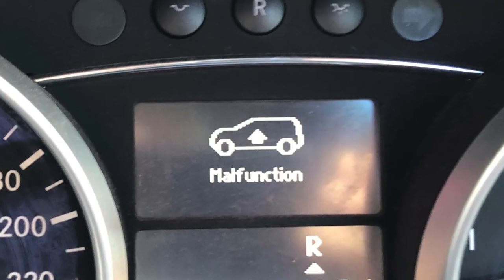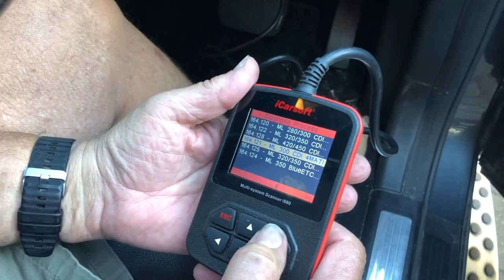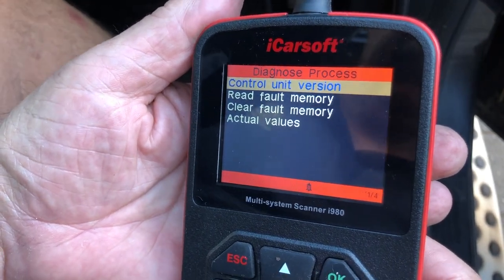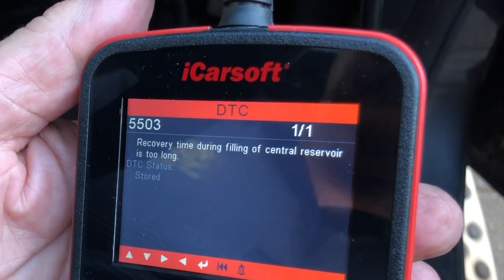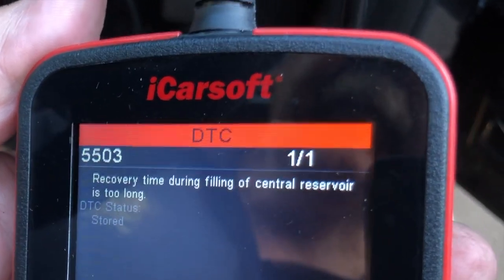Recently I was driving the vehicle and all of a sudden I had an Airmatic malfunction warning come up on the dashboard. Straight away when I got home I diagnosed the car using my scan tool and what came up was a fault code 5503: recovery time during filling of central reservoir is too long. When I did some research on that code, the most common problem is your Airmatic suspension compressor has become weak and is failing.